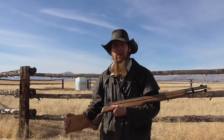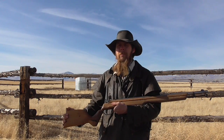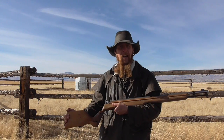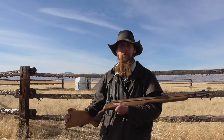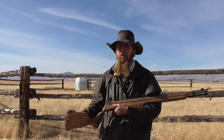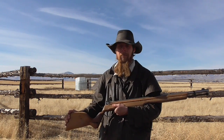Good afternoon and welcome to The Idahoan Show. Real, authentic black powder is actually getting kind of rare. Most sporting goods stores only seem to carry the black powder substitutes, of which Pyrodex is by far the most prolific.